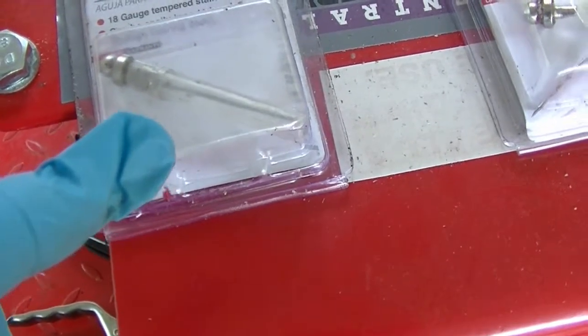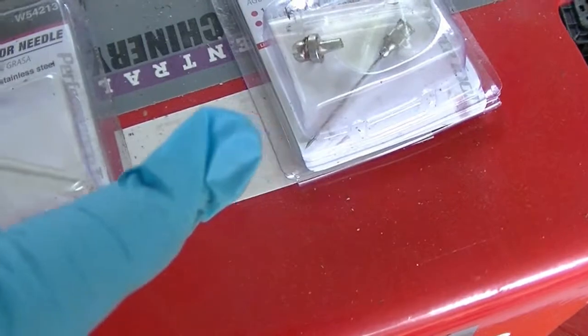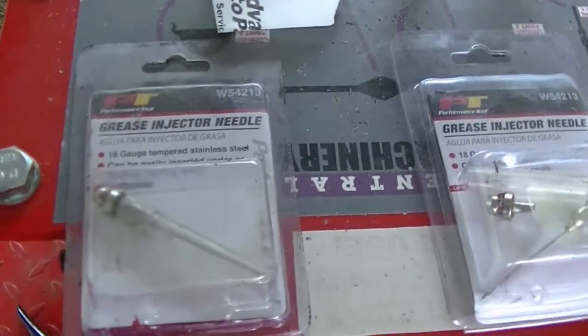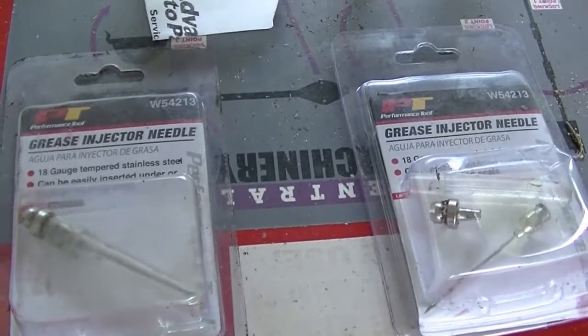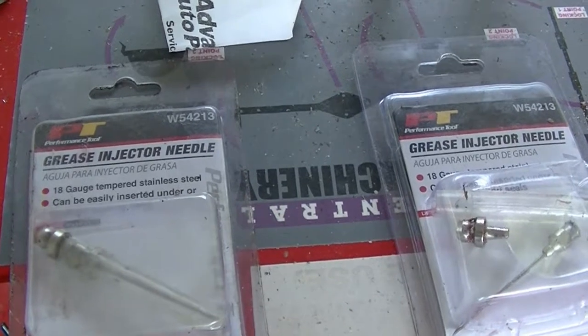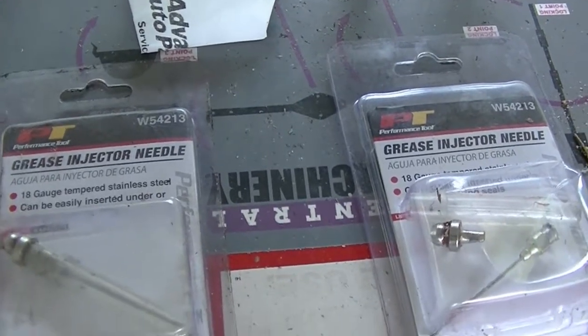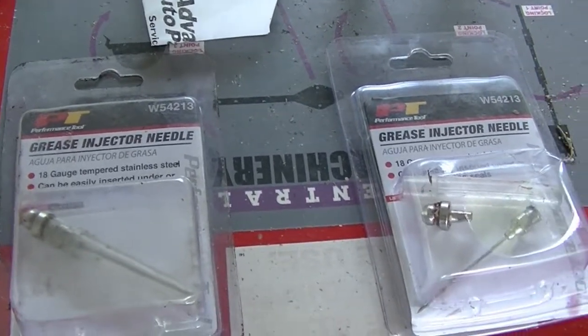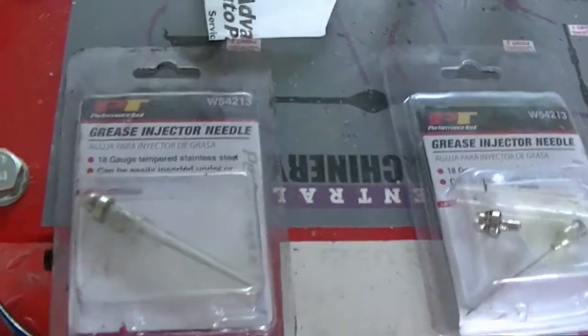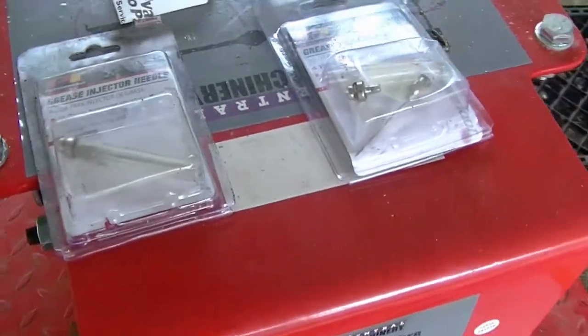I've bought five or six of these things. Watch the man's second video — he'll show you the new needle fitting he suggests that doesn't stick. If I buy the ones he suggests, I'll do another video on it myself. Between this video and his two videos, you'll be good.